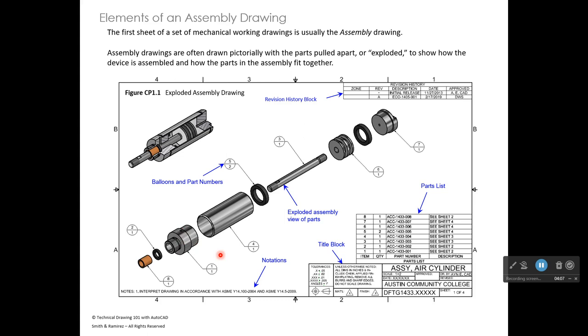This is a typical assembly drawing that complies with the ASME standard. It has a parts list, which can be placed in the upper left corner or the lower right corner, but not in the upper right corner. The upper right corner is reserved for the revision history block, which documents changes made to the assembly throughout its life cycle. Changes must be signed off by an engineer.